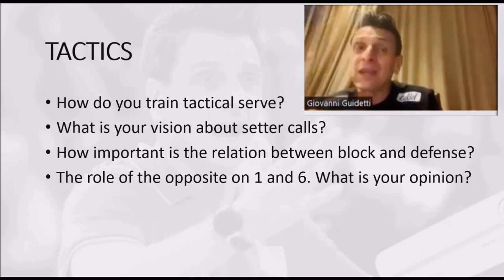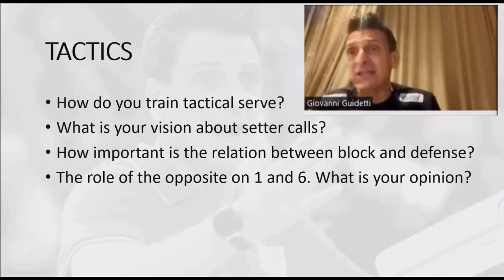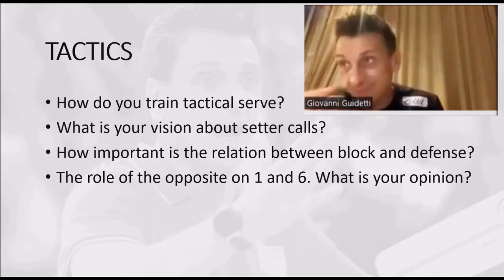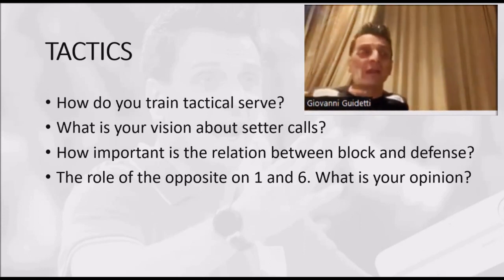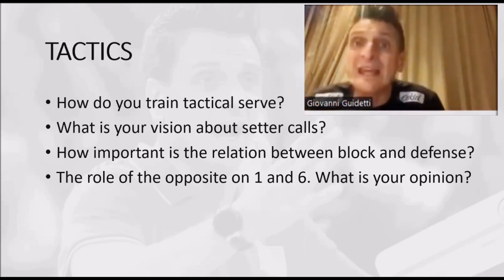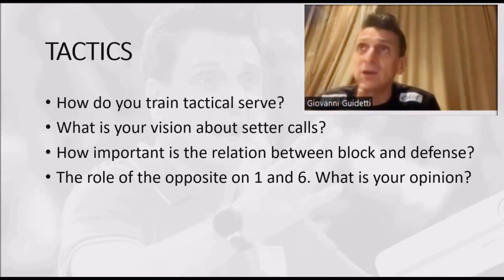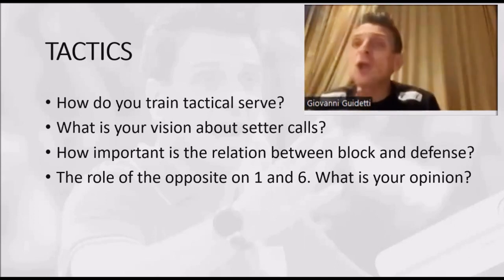Sometimes I put a coach and the receiver together — every time the coach touches the ball, the server loses a point. Or sometimes I put the libero and the receiver, and if the libero receives, the server loses a point. Sometimes I do totally opponent-specific work. For example, when we know we play against a team that likes to stress our libero, I make it 'libero day' — everybody has to serve on the libero. If they make a point but didn't serve on the libero, it's a wash. To earn a break point, the opponent team has to receive from the libero.